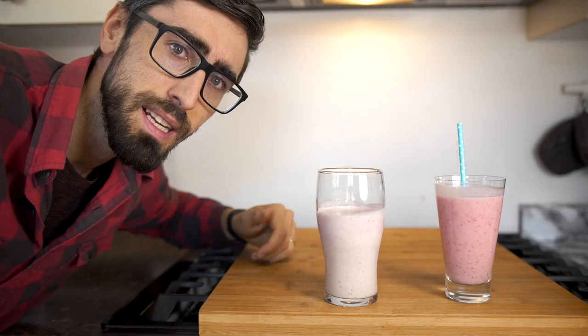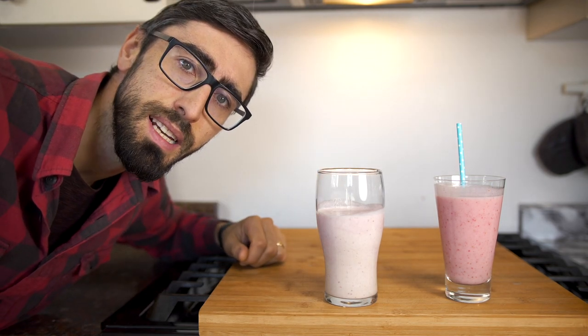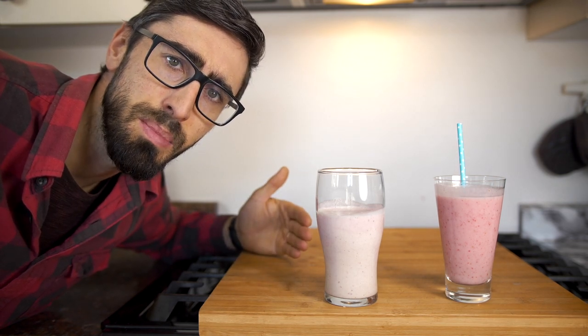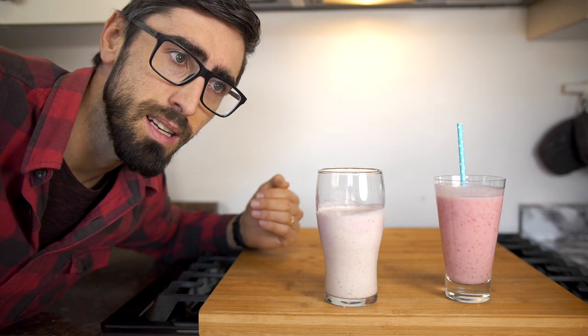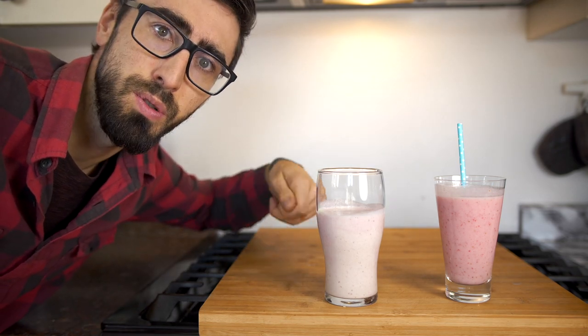Let's check it out. Number one: the classic strawberry milkshake. So my opinions — first of all, it was very thick for mixing in a blender. My suggestion would be to first blend the strawberries and the milk, and then add the ice cream to mix it, because then you can still mix it with a spoon inside.